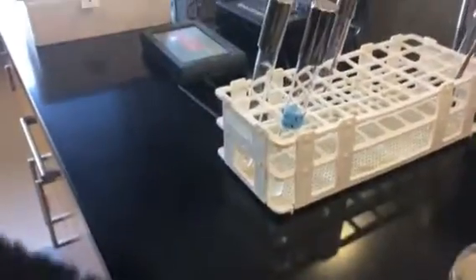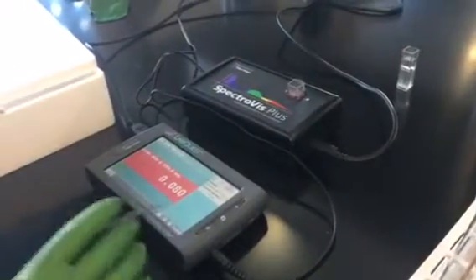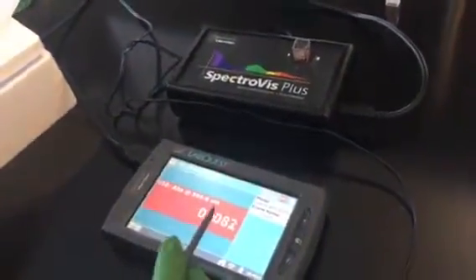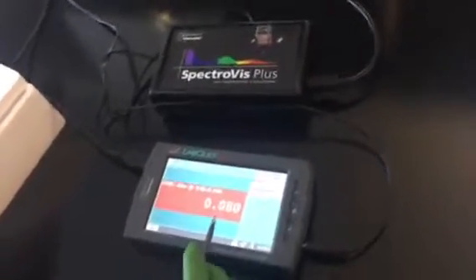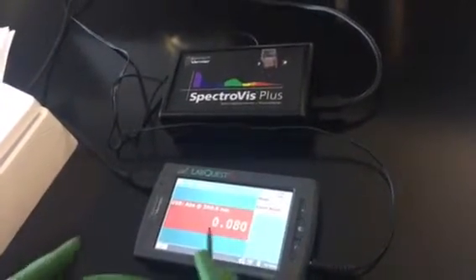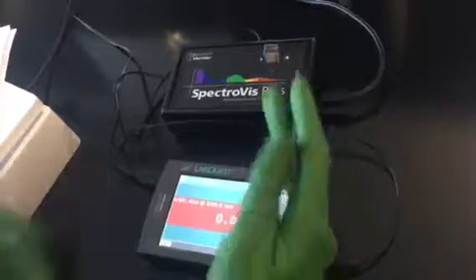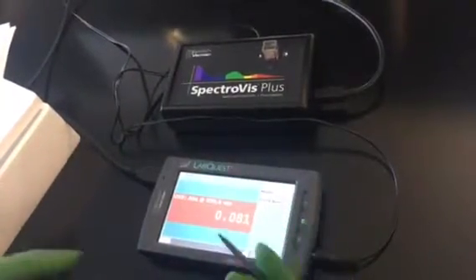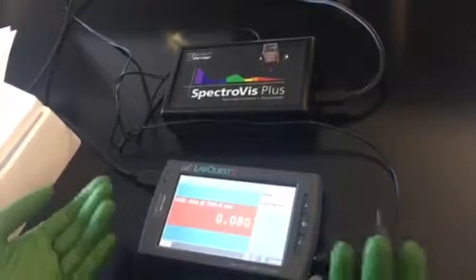Then we're going to read this in a spectrophotometer at 600 nanometers that's already been blanked with clear saline. Your target absorbance on the spectrophotometer is going to be between 0.05 and 0.25, because we'll need to multiply this factor by two since we diluted it half with saline and half with the bacterial saline inoculum, so that your final absorbance will be between 0.1 and 0.5.